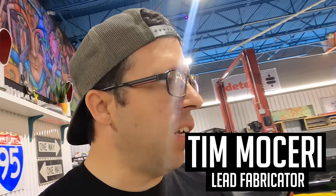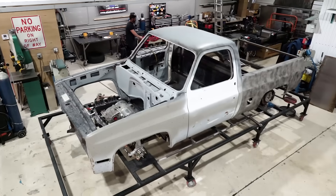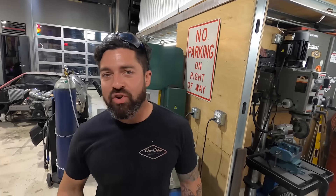Welcome to the channel. On this episode we are continuing on the electric truck. Donnie is becoming a believer every day - less and less in the LS world, more in the electric. What do you think about electrics now, Donnie? I think it's pretty rad. Donnie's eating his breakfast and I'm going to be continuing on the back end of the vehicle.